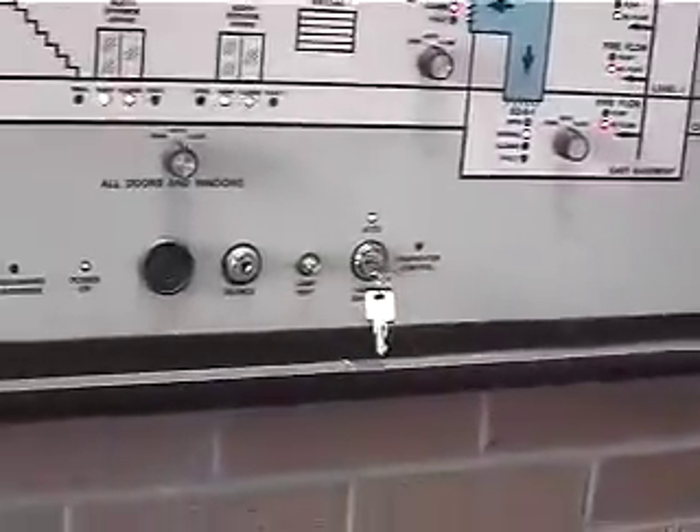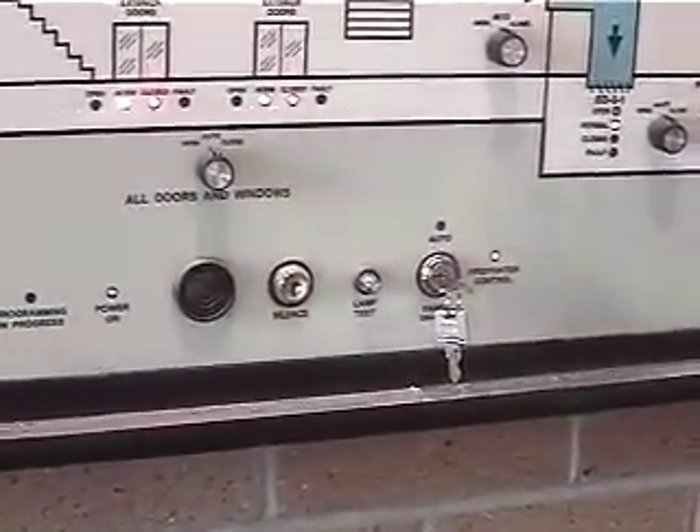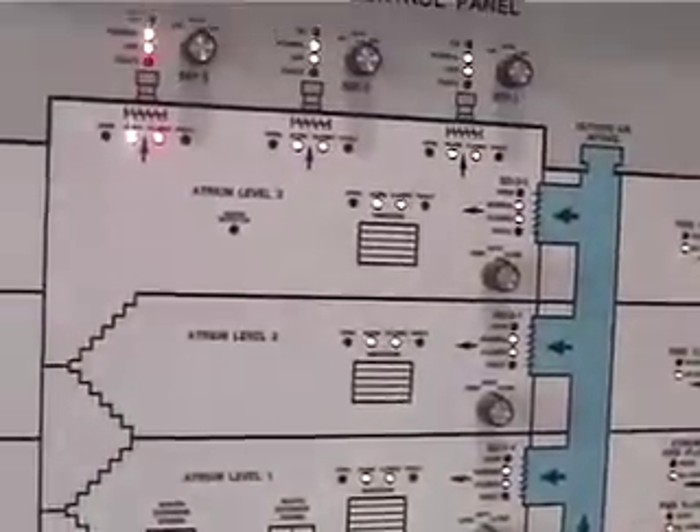If the firefighter wants to come in here, or if you want to test something, you can turn it to the firefighter control mode. You can then override any one of these dampers, windows, or anything like that in the panel.